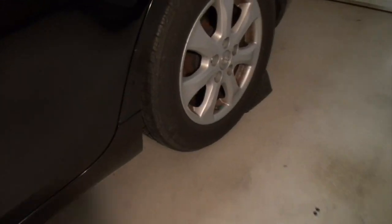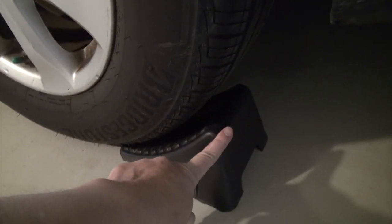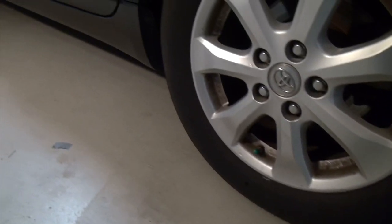First and foremost, you want to park your car on a flat surface to prevent the car from rolling. Make sure to put a stop here in the back of the tires so that the vehicle will not roll while you're working on the car.